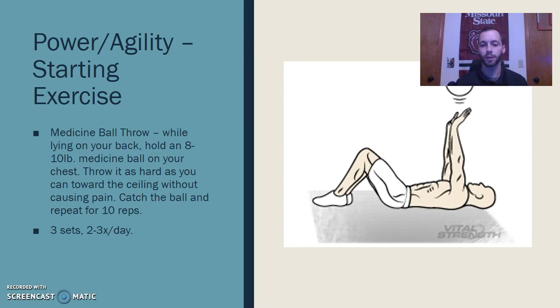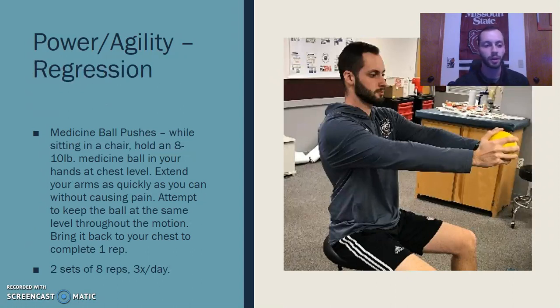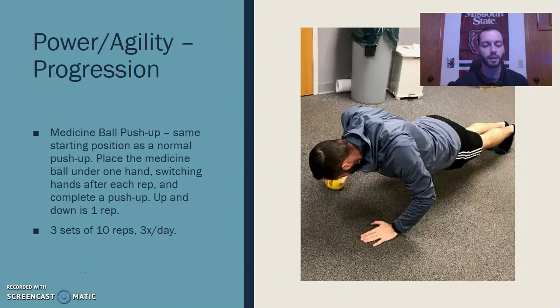For power and agility, a medicine ball throw while lying on your back is great — this will be a later emphasis in the rehab plan since we want to get stability and original strength back first. Throwing it as hard as you can to the ceiling and catching it works on explosiveness once those muscles are healed. A regression would be the same horizontal movement but just holding the ball and pressing it out as fast as possible to activate those muscles. A progression is a plyometric push-up — one hand on the medicine ball doing push-ups with alternating hands between each rep — a great way to activate those muscles and work on agility and power.